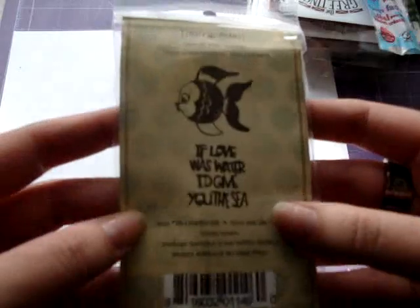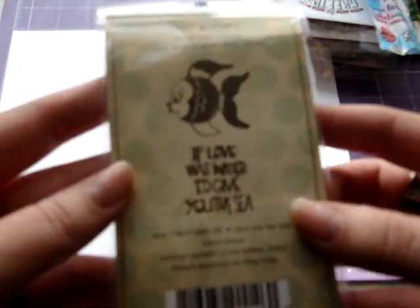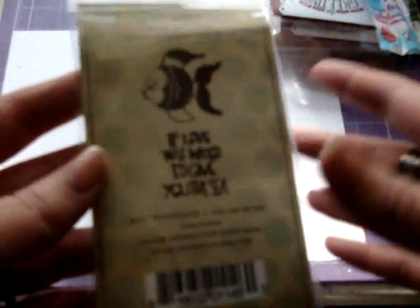I'll start with the eBay thing. I got this stamp from the new Cosmo Cricket Salt Air collection.